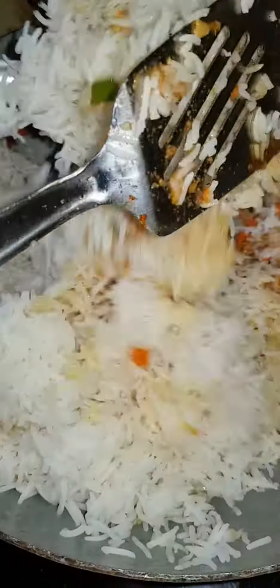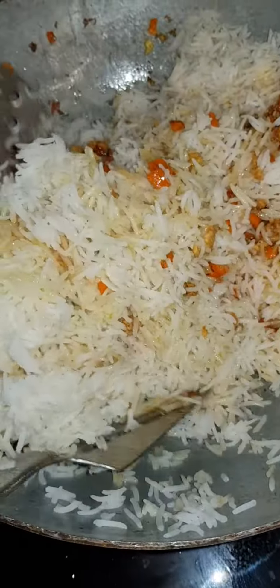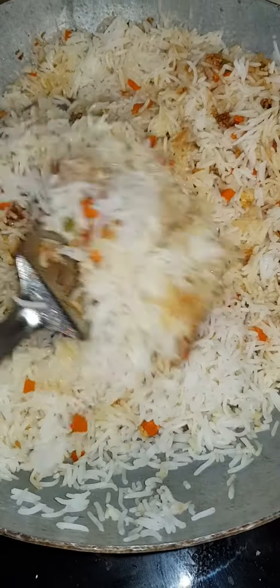After that, you transfer the rice. You have to toss it around so that the rice grains separate. And you are done. It's that simple.